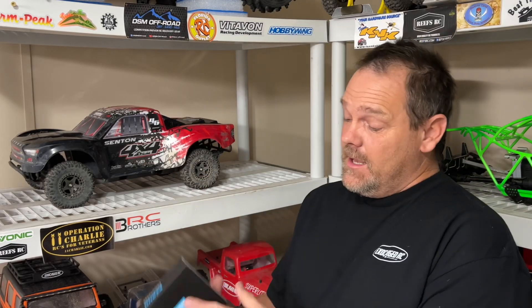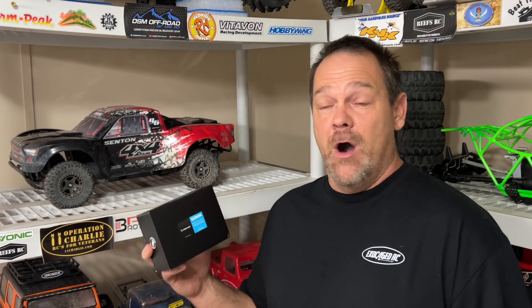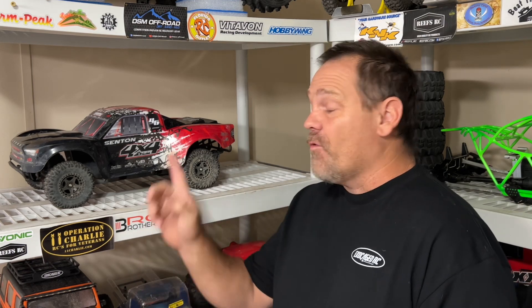The Senton 3S is about to get a huge Hobbywing upgrade. I have the 140 amp Max10 G2 system with a 2400kV motor. This is like the 550 size motor right here. 2400kV for this because my track is so sandy — gotta compensate for that a little bit. We're gonna get this put into the Senton and take it for a drive. Let's get to that table, I got a lot to show you.